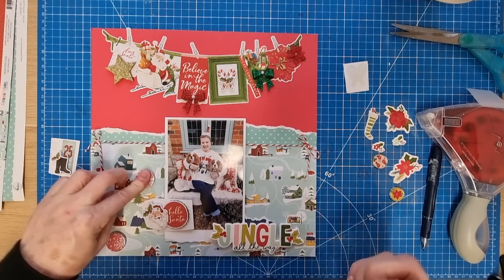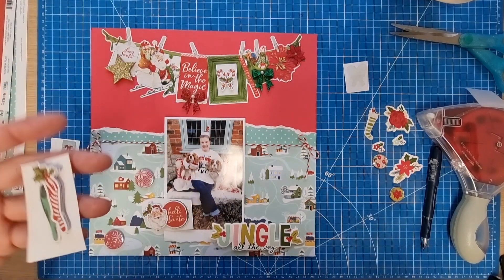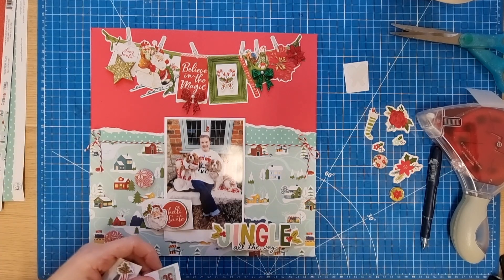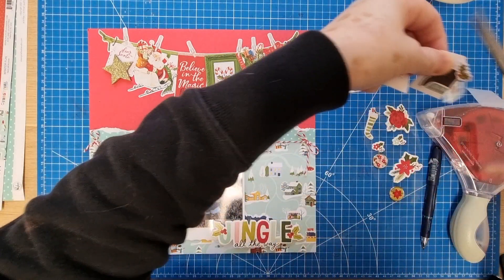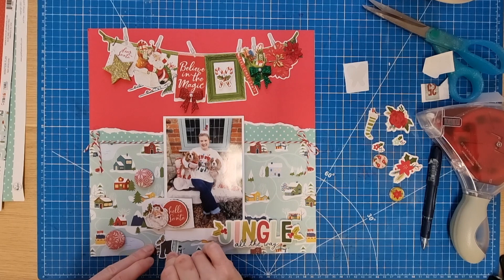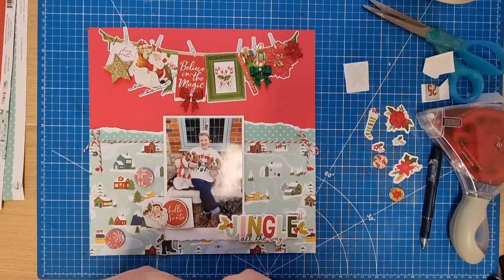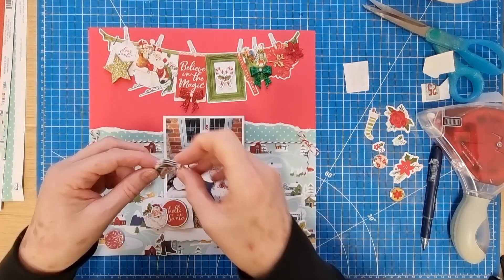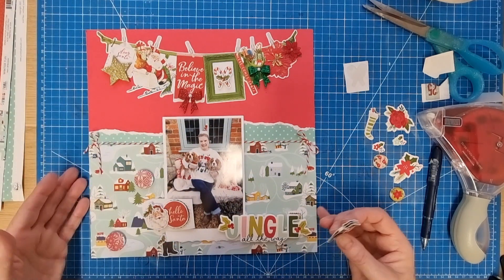Let's pop a few bits down here so we can see how it's coming along. The stocking sticker is the only one left on the sheet besides the '25,' which I'm going to cut off — it's definitely not the 25th in that photo, that was my Christmas Eve jumper. I thought it might be quite cute to use that piece at the bottom of the layout. I don't normally try to use things just for the sake of using them, but it would be nice to finish that packet.